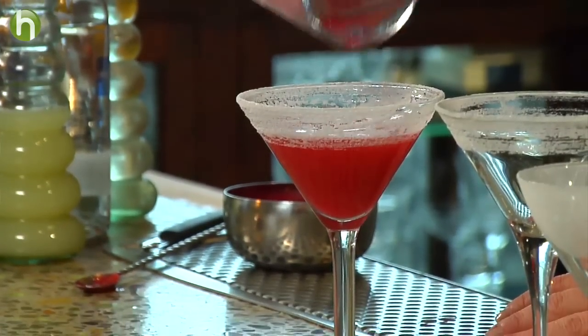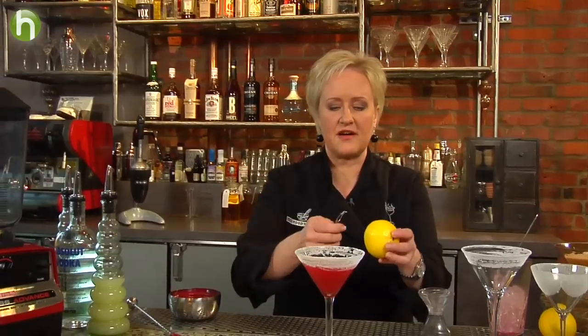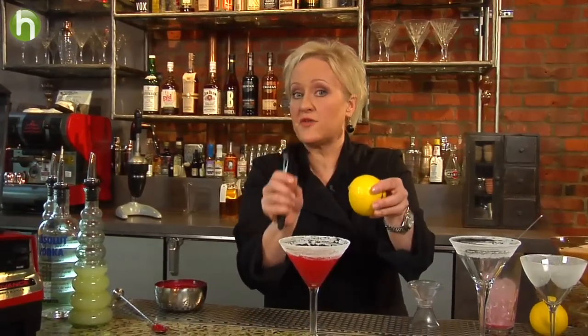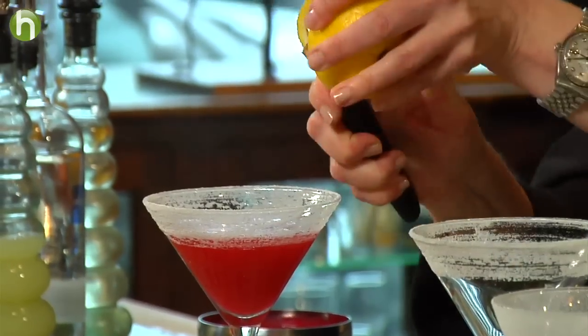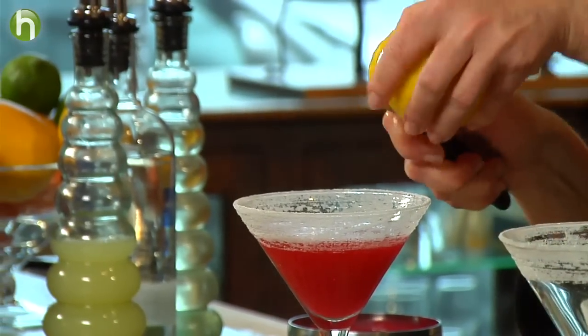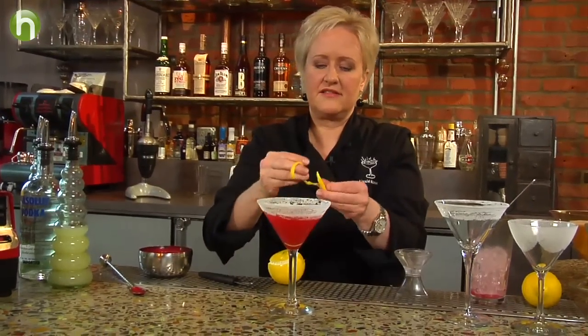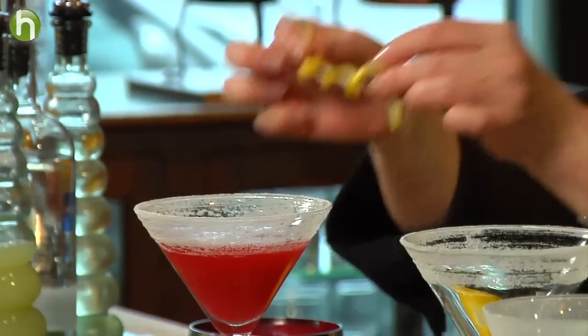It's fun to get creative during the seasons with different fruit purees. For garnish, I'm going to do a lemon zest twist right over the top — I want to get all those great zesty oils in there. You can just see the oil squirting out over the drink. I'm going to give it a twist. And that is a seasonal lemon drop.